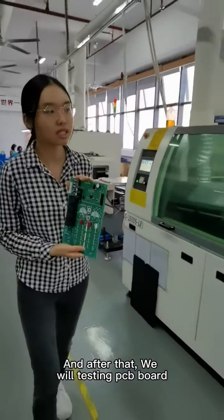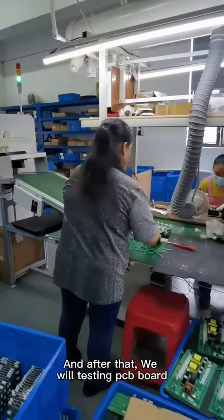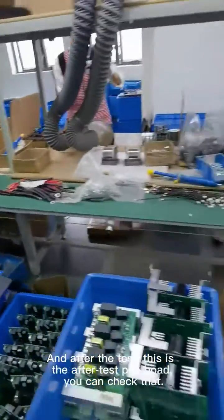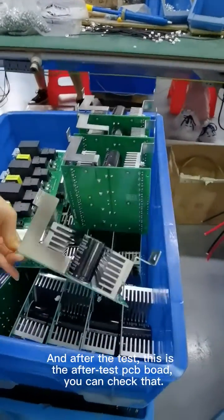And after that step, we will test our PCB board. After the test, this is the tested PCB board. You can check that.